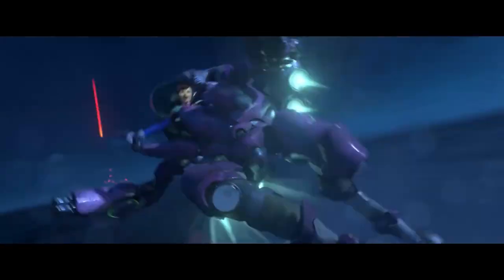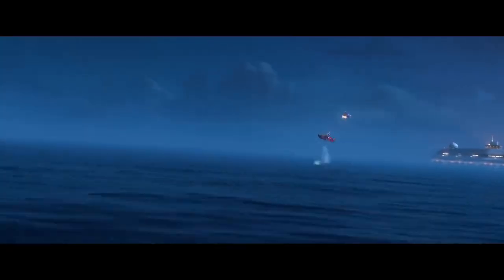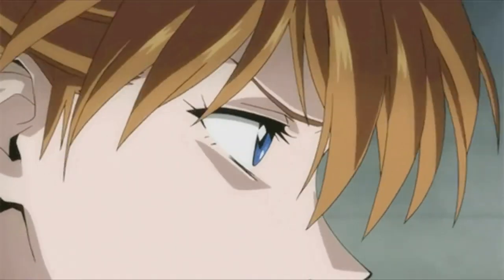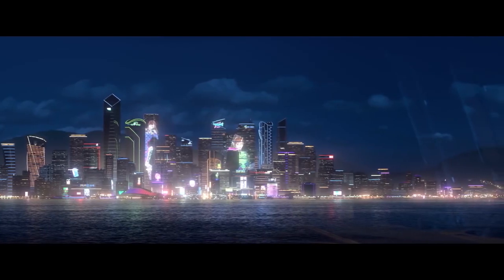Hey guys, what's up? It's psychoanalyzer8 and welcome to Mixed Up. I know you guys must be surprised seeing me over here, but we are going to do something really different today — a very very cool unboxing. Let's get right to it.